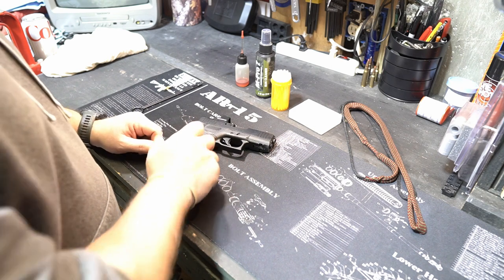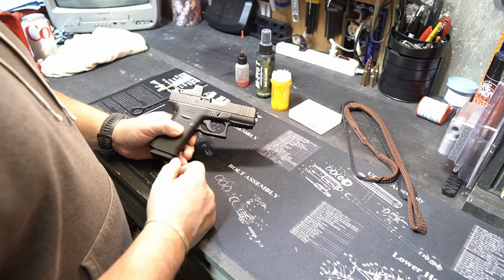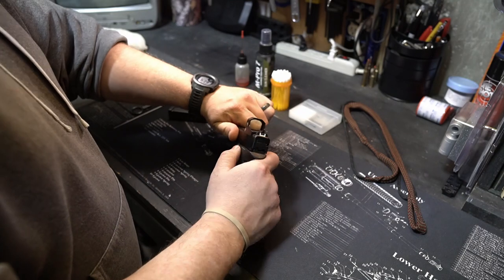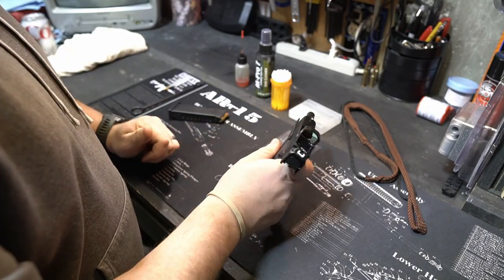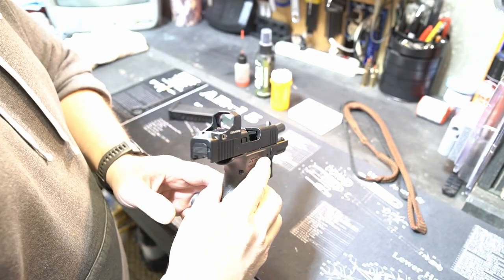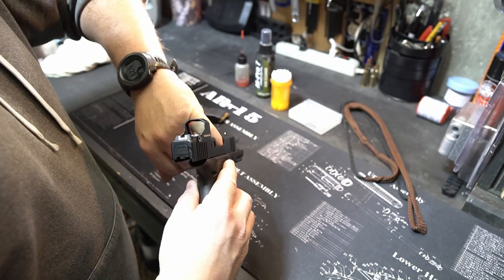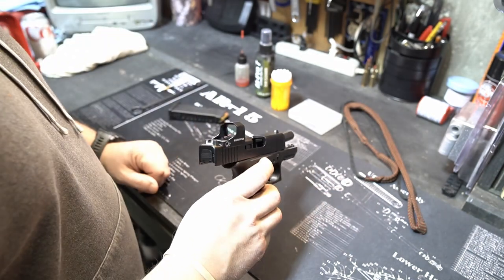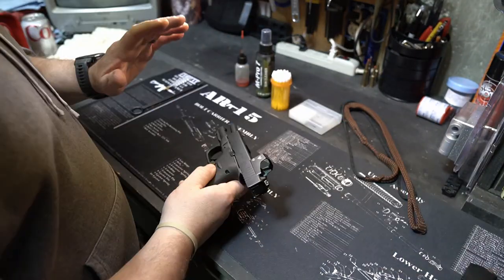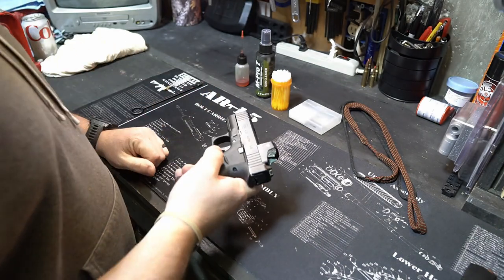What we have here is a brand new unfired Glock 43X MOS. First things first, I want to make sure this weapon is clear. We're going to take the magazine out, lock the slide to the rear, and visually inspect. It's going to be hard to show you guys, but you always want to visually and physically inspect the chamber. Weapon is clear, magazine is set off to the side. Always double check a few times just in case.